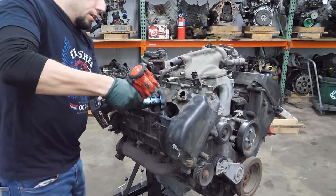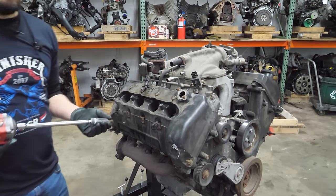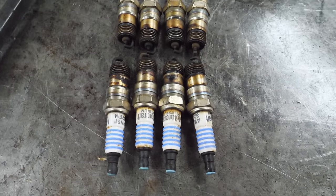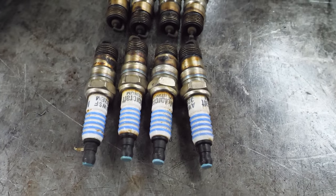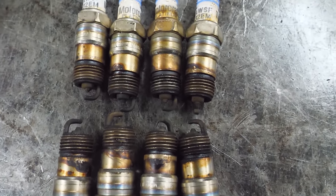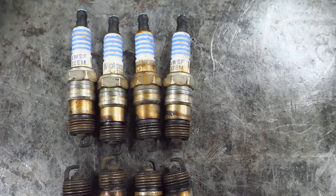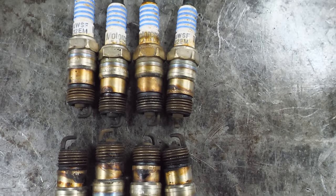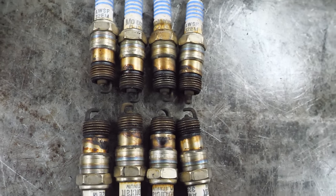Next we're going to pull the spark plugs. They've been known to pull the threads out on these engines. Got the plugs out - they all have painted tips which makes me think they might be original, but at 155k I don't think so. Holy gap-a-roni on that gap. I don't see any smashed tips or broken electrodes though. The straps appear to all be in okay shape and everything is uniform, which is a good sign.